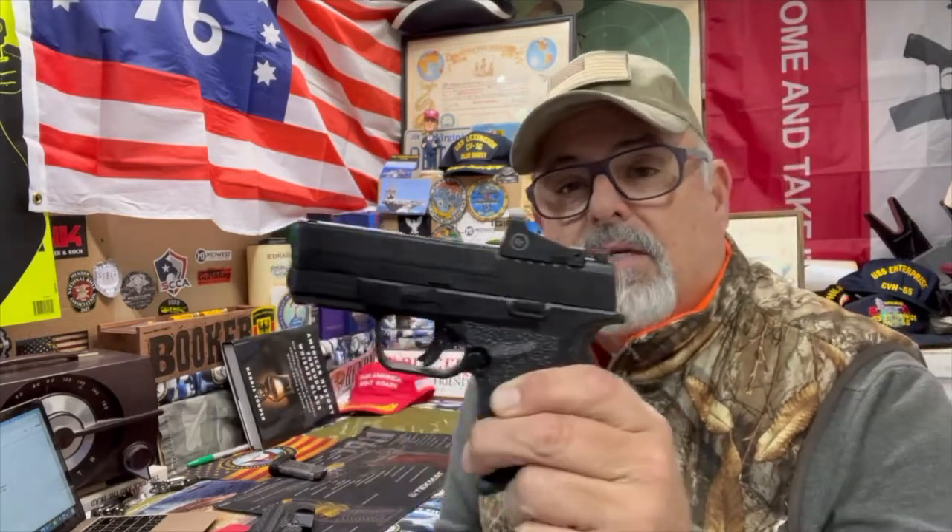It does have a bit of recoil, a little bit of a snap, especially when it's as small as it is. I mean, look at the size — just the size of my hand. It's not the size of a Shield; of course it's an XDS. I'll just kind of give you a closer look at this thing.